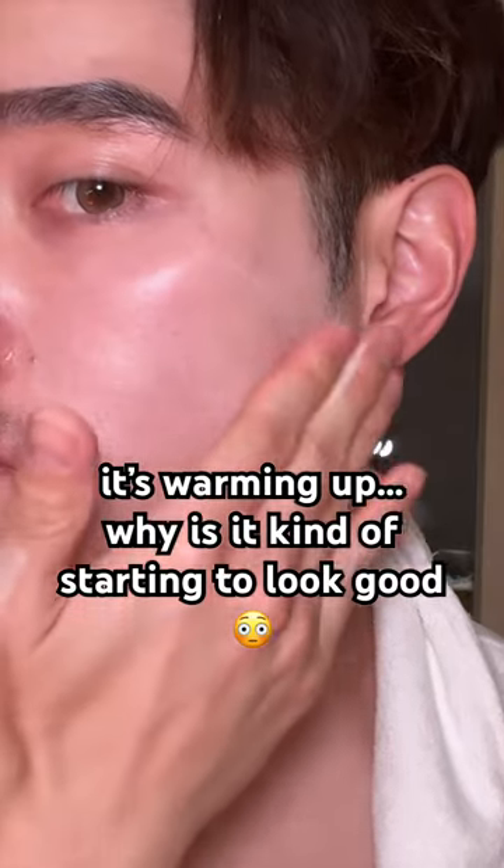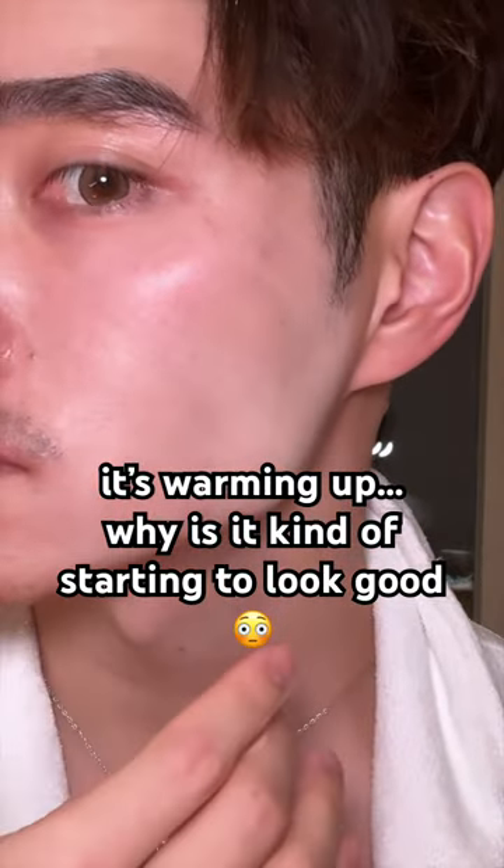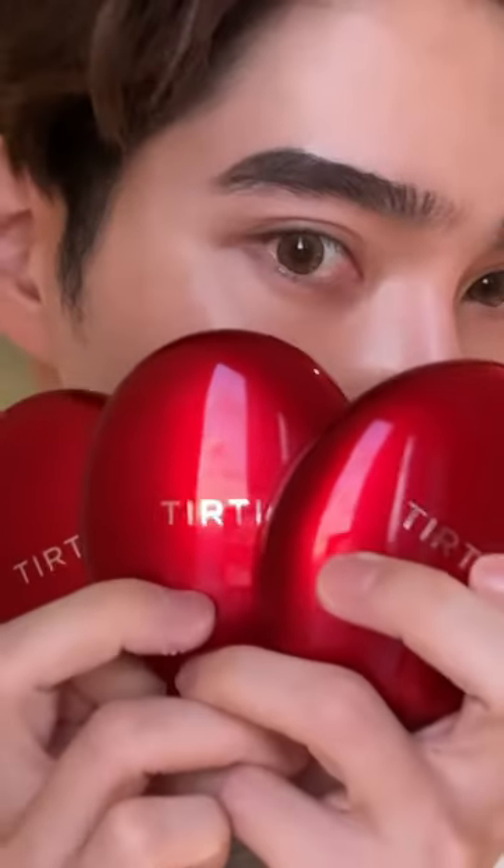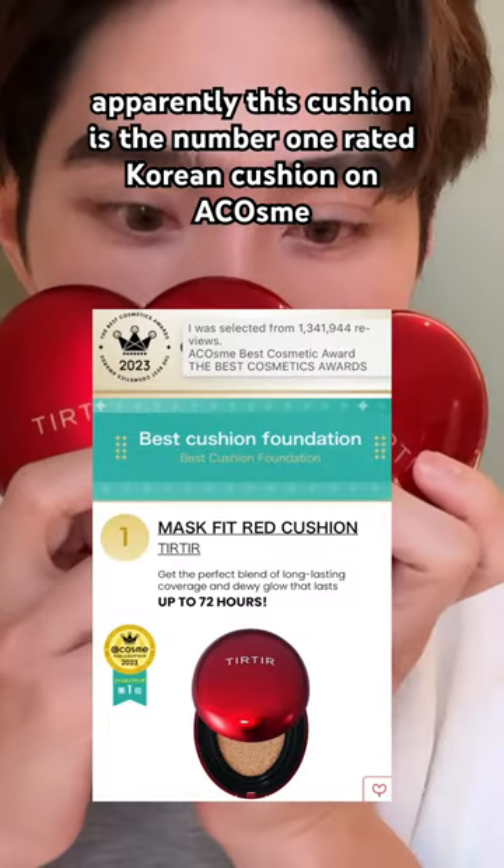At first I was thinking there's no way, but then it started to melt into my skin and it actually looked so good. And it made me curious to try the brand's other makeup products, so I ended up getting these three cushions.